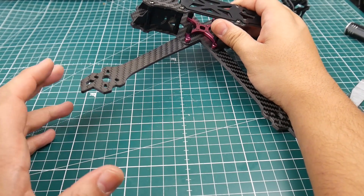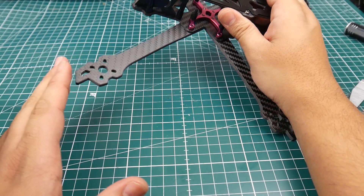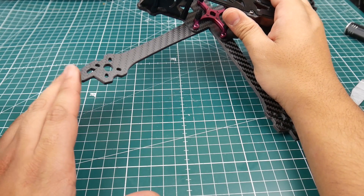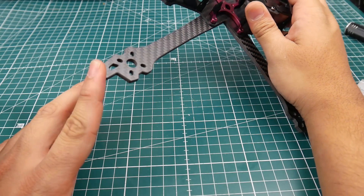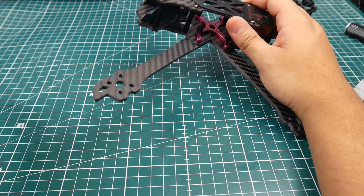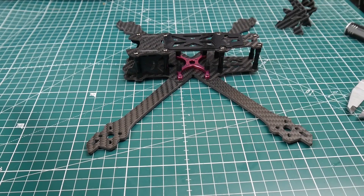There's one thing I'm not sure about — this little protruding part on the arm. It could potentially protect your motors, but it could also increase the risk of cracking an arm. Time will tell; hopefully we'll crash into a pole at some point and find out what happens.